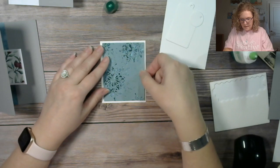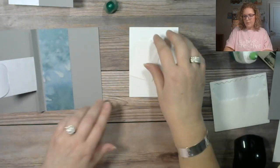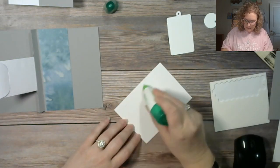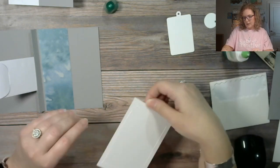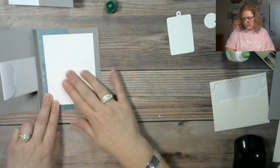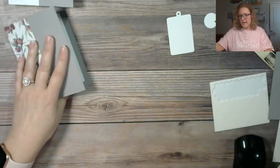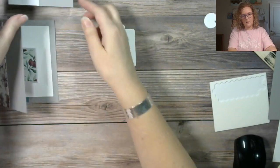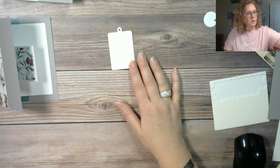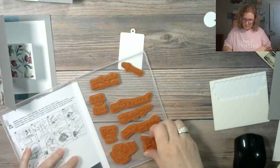We're going to layer this — while that's drying I'm going to go ahead and insert my white cardstock for the message to be written. That way we can still see our beautiful watercolor paper. Now we're going to stamp. I'm going to use 'Cheers to You and the New Year' — let me line this up on my block. I think I'll do the Pretty Peacock ink.